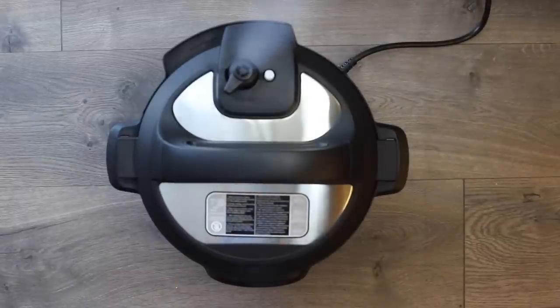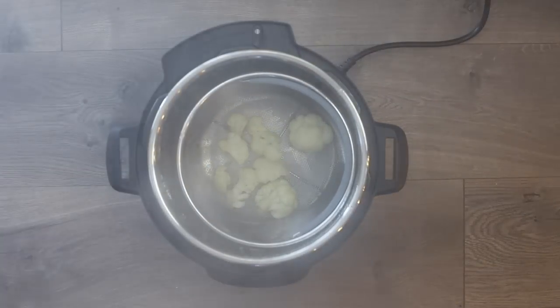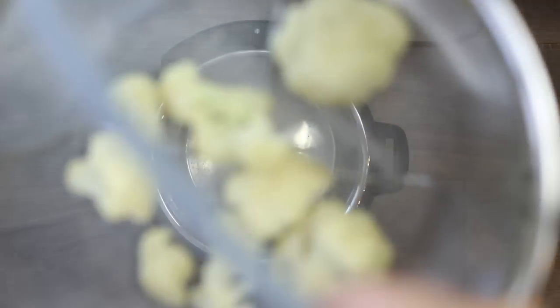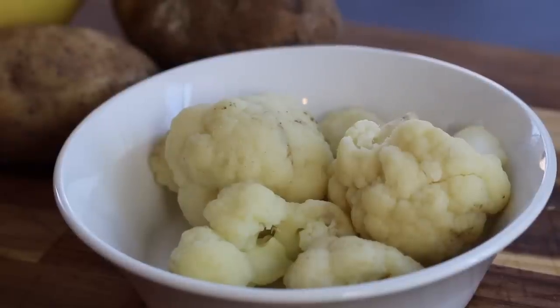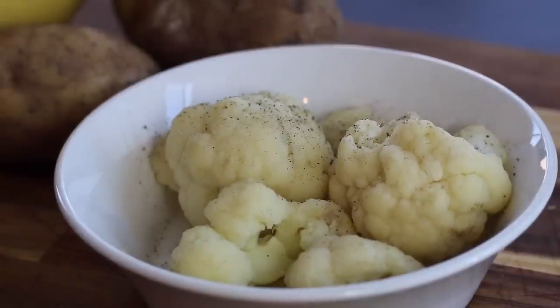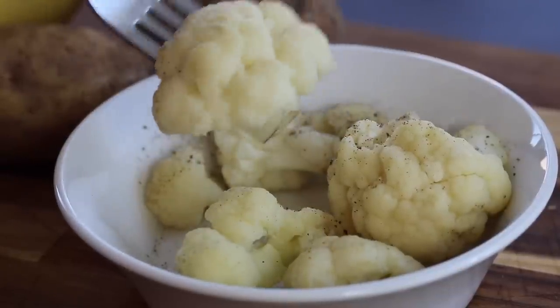After removing the lid, check your cauliflower with a knife or fork for desired tenderness. If it's not quite done, just put the lid back on the Instant Pot and wait two to three minutes — the residual heat will finish cooking it through. Don't pressure cook again, as we don't want to overcook it. You can eat steamed cauliflower plain, or smother it with butter and cheese.